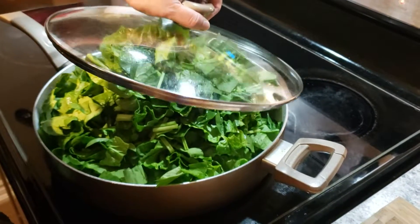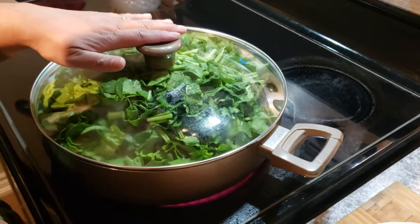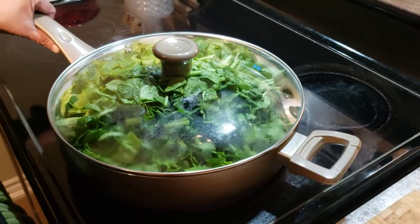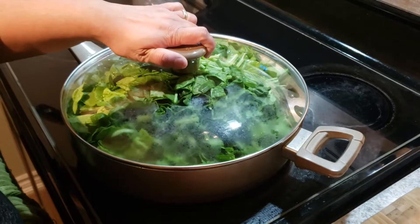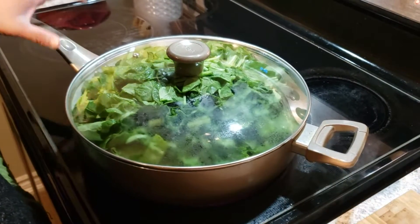Now add all your spinach. At this point, if you think you need more salt you can add it, but the salt added earlier should be enough. Cover this and reduce the heat a little bit so the spinach can release its own water. If you see there is not enough water, you can add just a bit and let it cook.